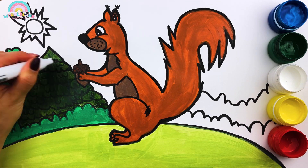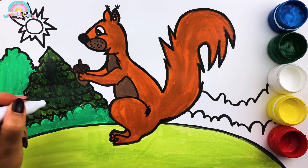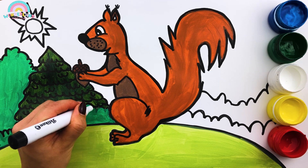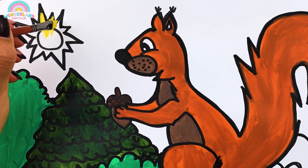I'm so happy! Yellow, let's color the sun bright yellow.